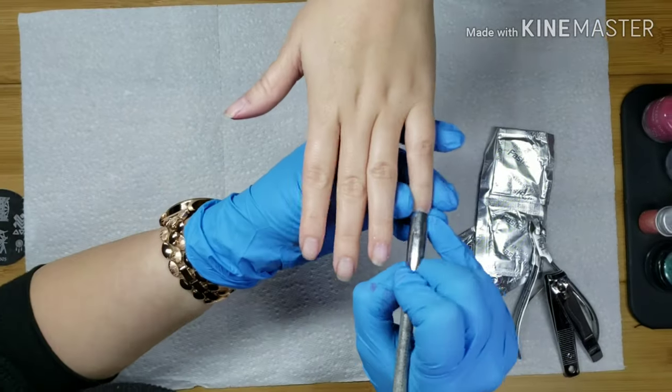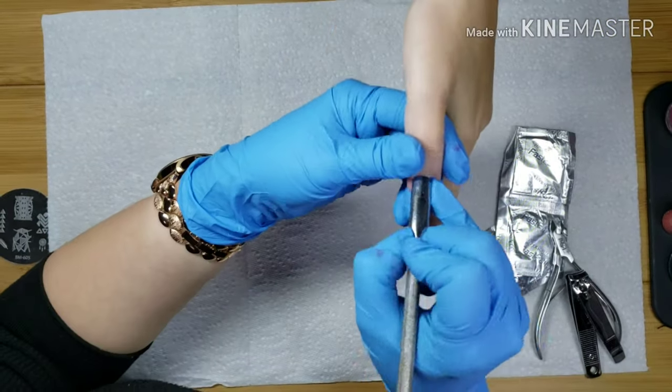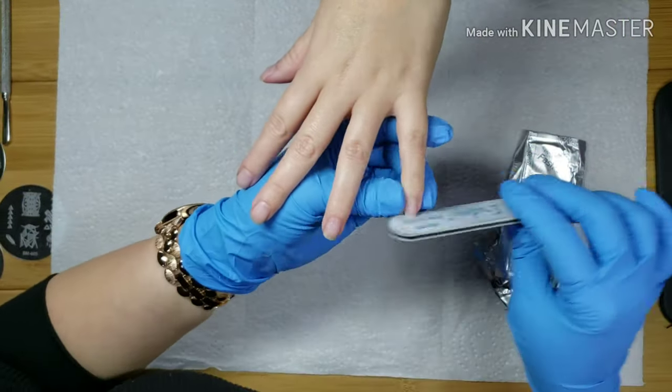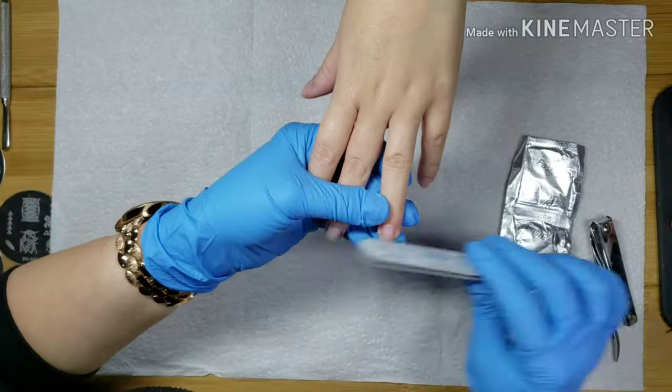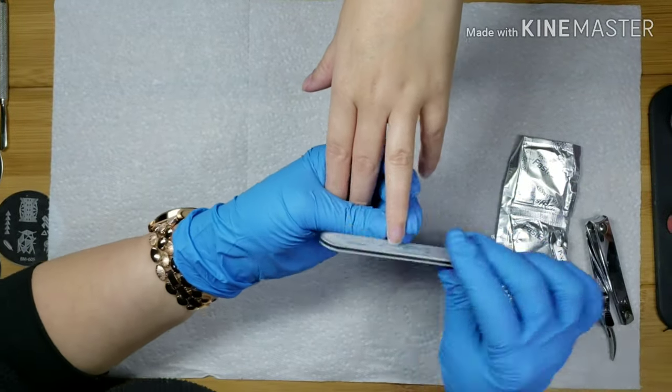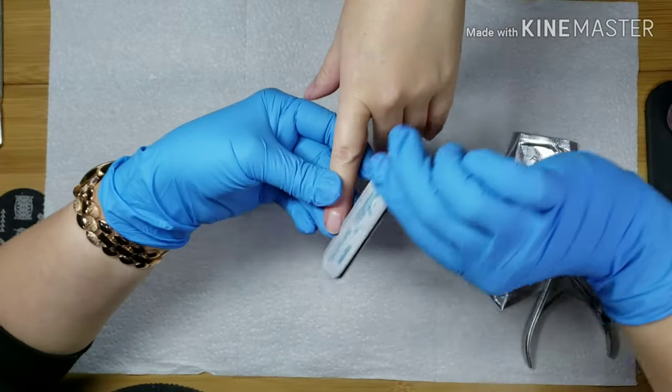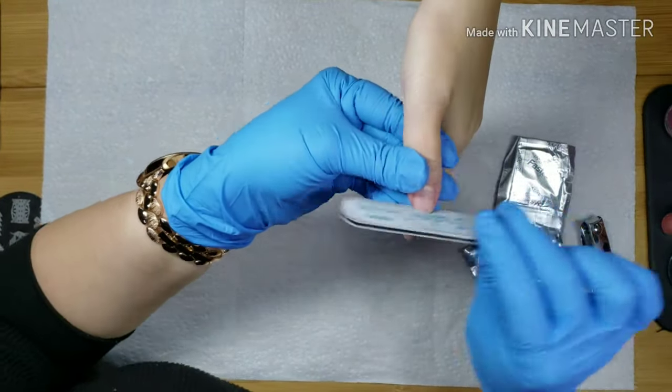So we started off by removing her old design. I don't know if you were able to see because I do have this sped up quite a bit. She went a little over a month with her nail polish on and it grew out very nicely. The only chipping she had was on a glitter fingernail, which is typical for glitter.